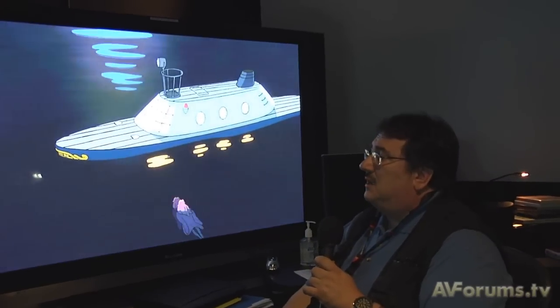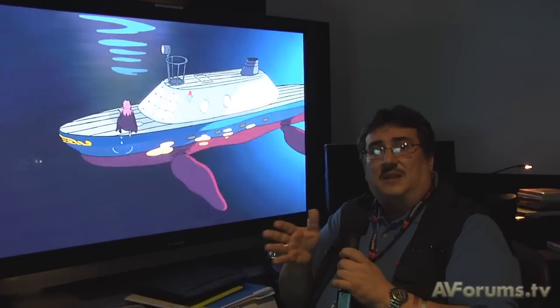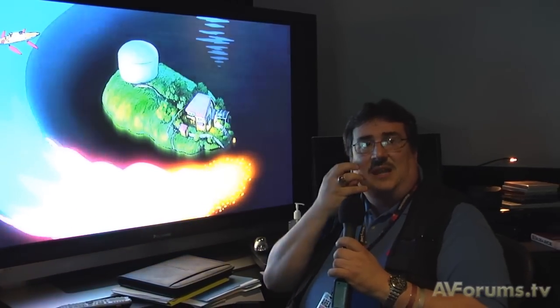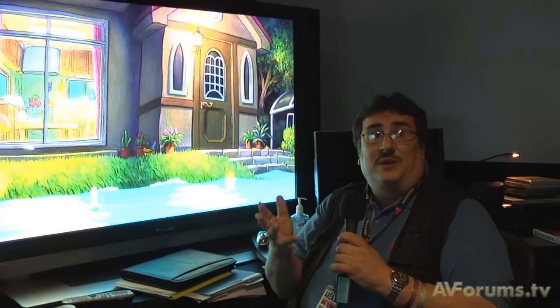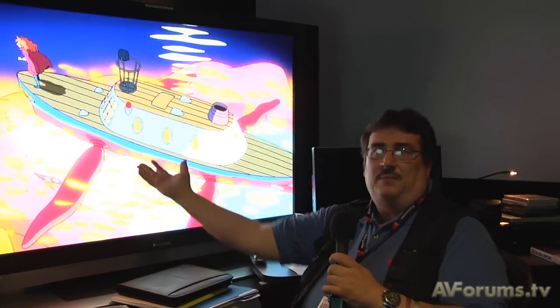In those blocks, the compressor looks at what material is redundant or that it can save. For example, if I'm standing against a wall with no motion, it'll keep those bits of that wall. And if I'm moving my hand or my face, it'll update the data on my face and hands. That allows for pretty radical compression because most of the scene behind me is pretty much static, so it doesn't need as much data updating.